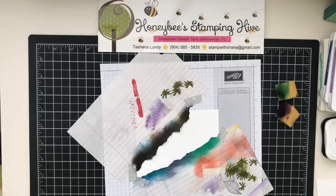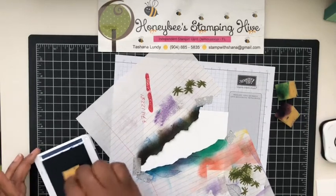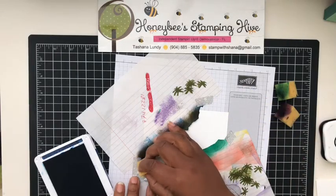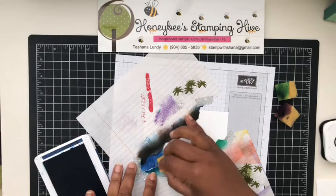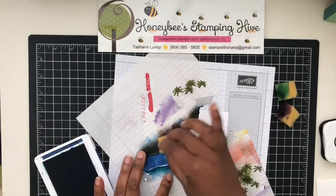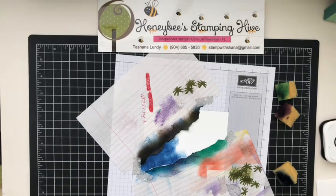We're going to start with the Blueberry Bushel. I'm just going to dab this into the ink and start sponging carefully, trying not to go underneath the template I made. I don't have any measurements for how much to put on of each color, but I want to keep in mind I have three colors, so I don't want to go too far down with one.